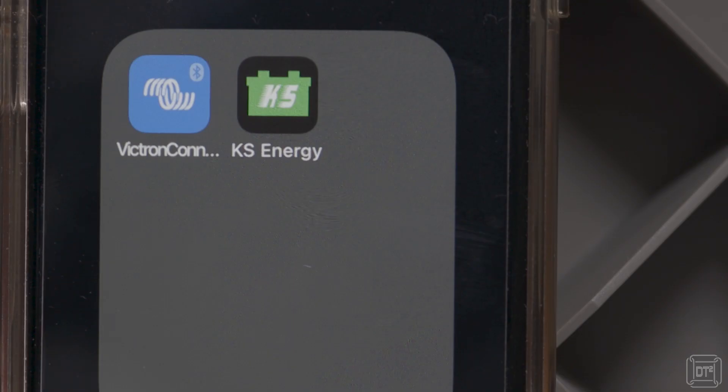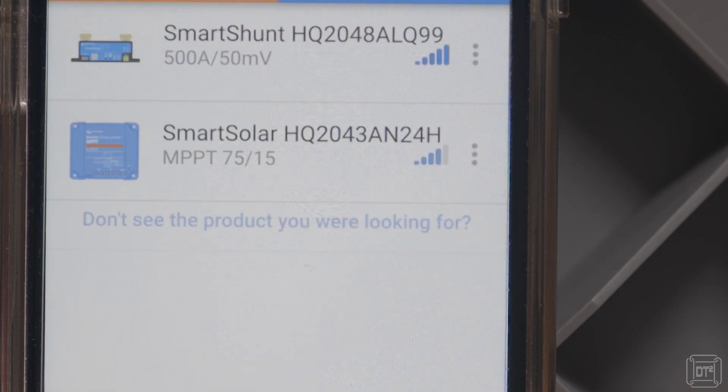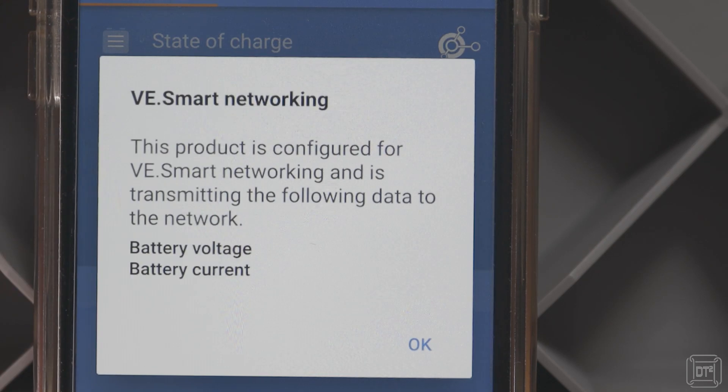The standard Victron Bluetooth app is used with the shunt and pretty much all other Bluetooth Victron products. Scanning for the new device and connecting is pretty much automatic, but there is one additional step if, like me, you have another Victron device such as a solar controller. This is to create a local network and attach both the shunt and the other device to it. By doing this, the solar controller and the shunt can communicate with each other, which can then improve the performance of the overall system. And this is where I found the shortcomings in the system, but more on that in a bit.